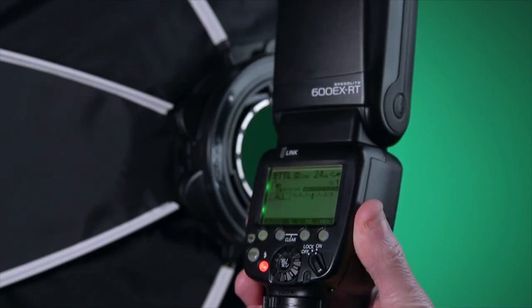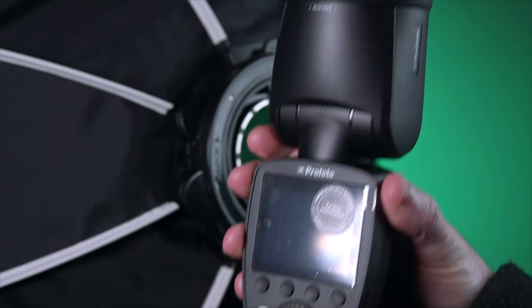Now whether you use Godox, Canon, or Profoto, I have all three — they've got an adapter for each. I'm going to show you guys the three options they make for your flash to stick on the back of the softbox. You have the option for the Profoto A1, the Godox V1, and also the option for most flashes including the Canon 600EX RT. If you have a Nikon flash, for example, it should fit as long as the flash is a similar size.